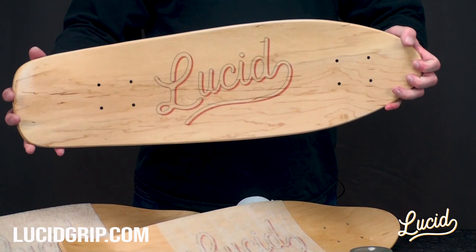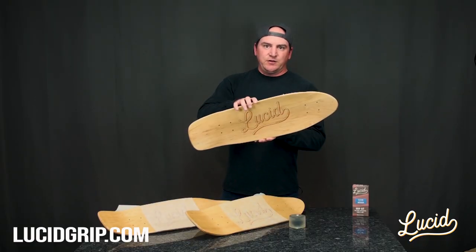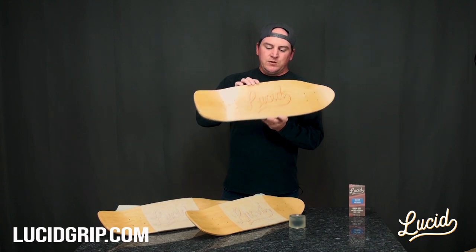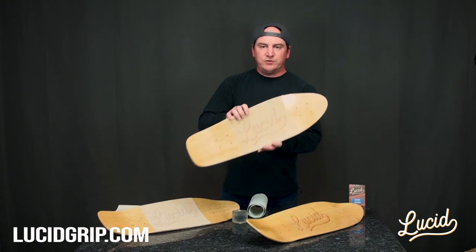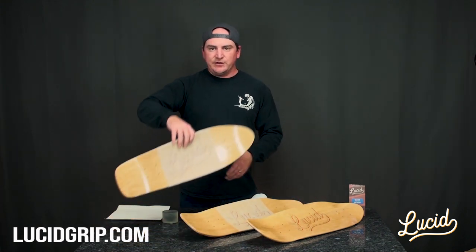And then up here, again, this is the Lucid. You can see the difference in clarity between these two and the Lucid grip. The grip granule size is about the same on all these decks, which is why I chose the medium. Here you go — Lucid grip right here, just a knockoff off-brand grip tape, and a branded clear grip right here.